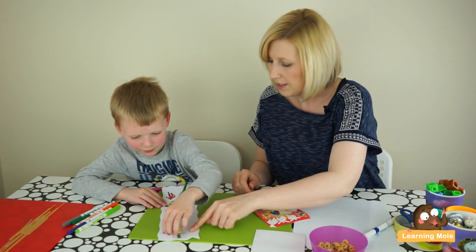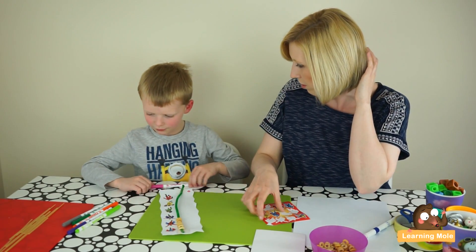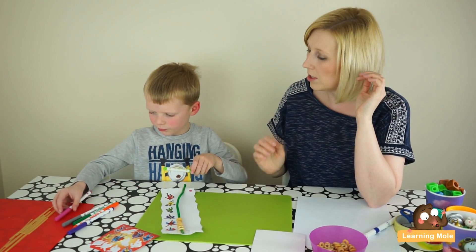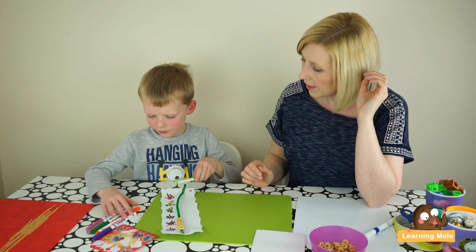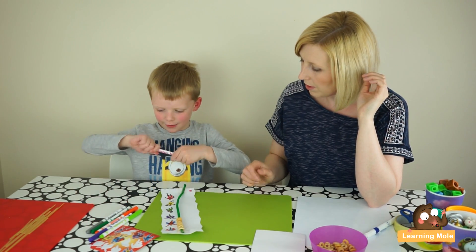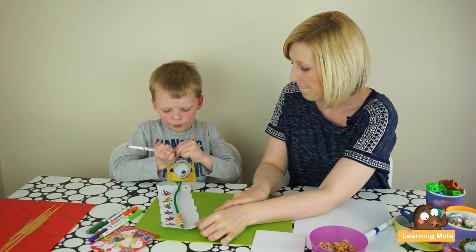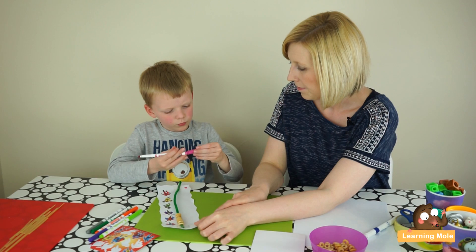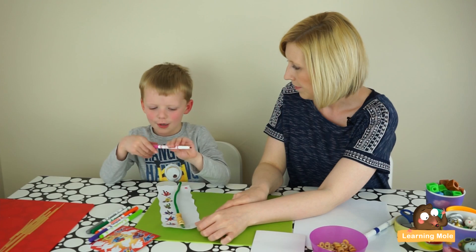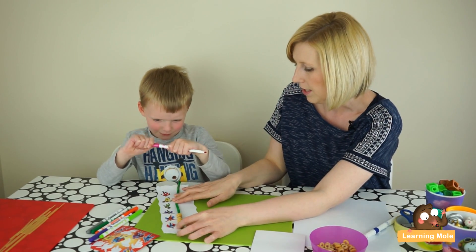I've got a good idea — on this side we need to write the letters of your name, Aaron, so people know which one is yours. You can do them in different colors. We'll do your big A here. You can't do a small letter A — remember you need a capital letter at the beginning of your name.